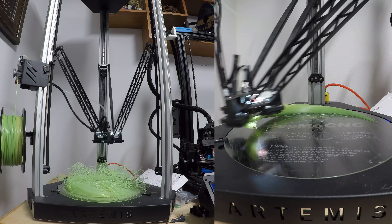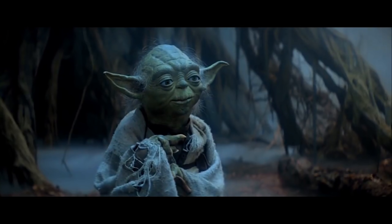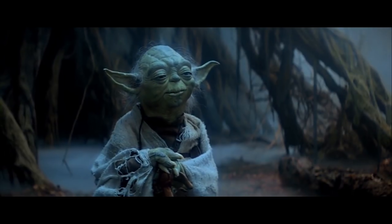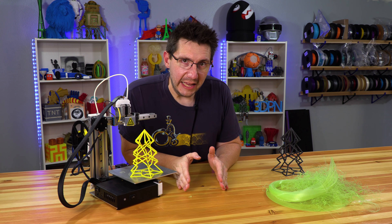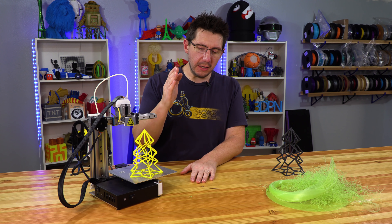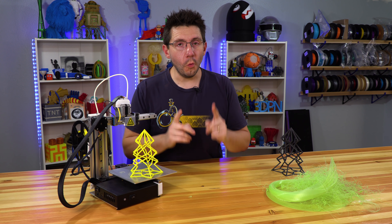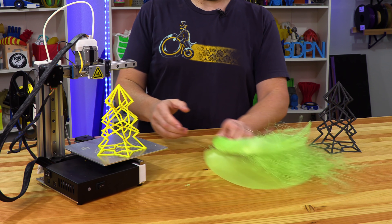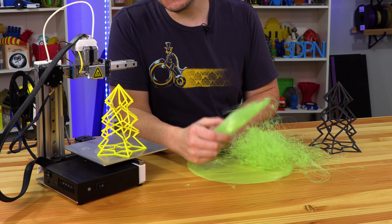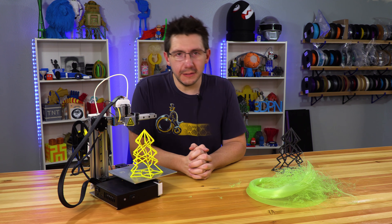So now we have two failures on our hands — count them, one, two. Two failures. Failure was not an option and this isn't how I wanted to end this. Do or do not, there is no try. I wanted to print this impossible tree. So what I did is I changed the rules. I scaled Z 200%, but X and Y I left at 100% scale, which left us with a taller, skinnier tree — meaning the overhangs wouldn't be as great and we might possibly get ourselves a successful print. Let's try it.